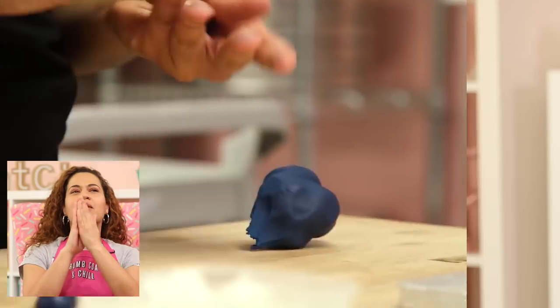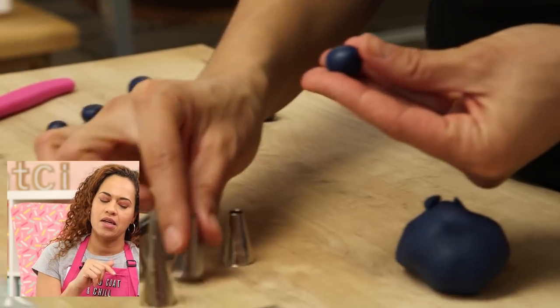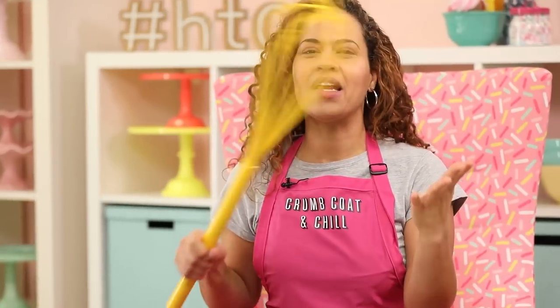They say it's hammer time — hammer time, banana time, right? The blueberries that I made out of gum paste on my original pancakes have been reincarnated into bananas. And that's the beautiful thing about reincarnation — because they both begin with B, but it's taken a different fruit form. It's a reincarnation.